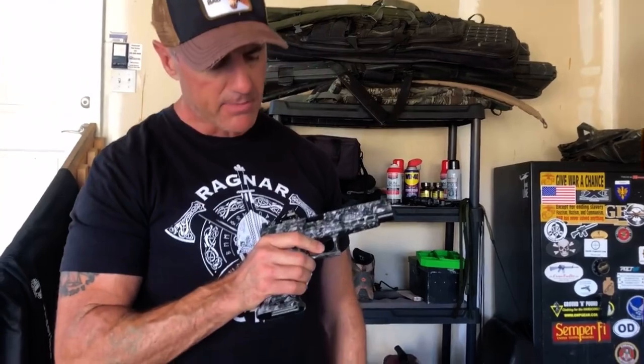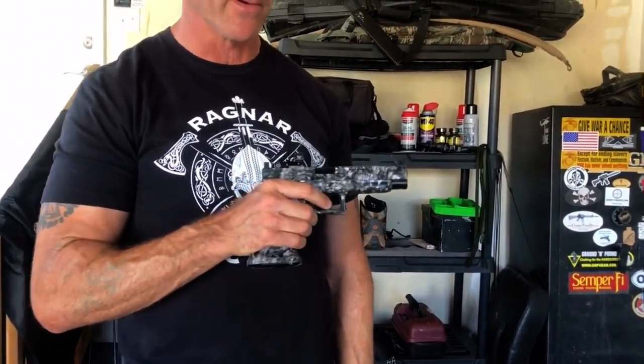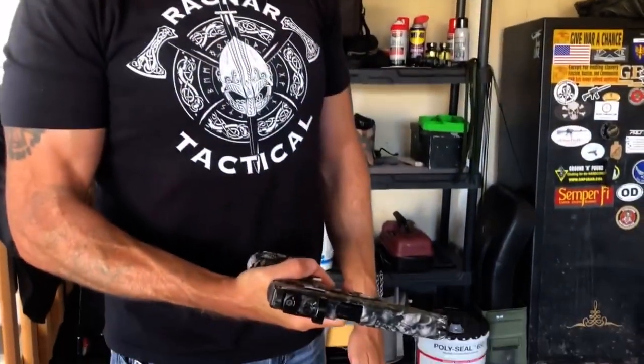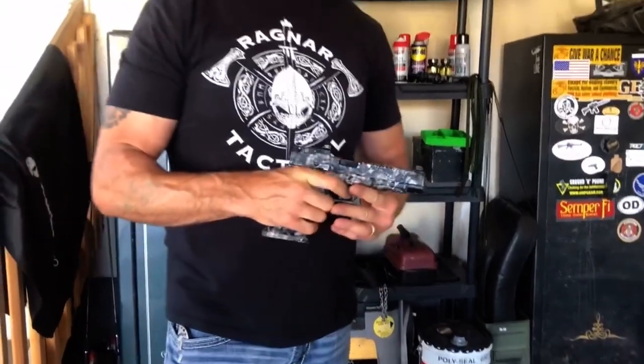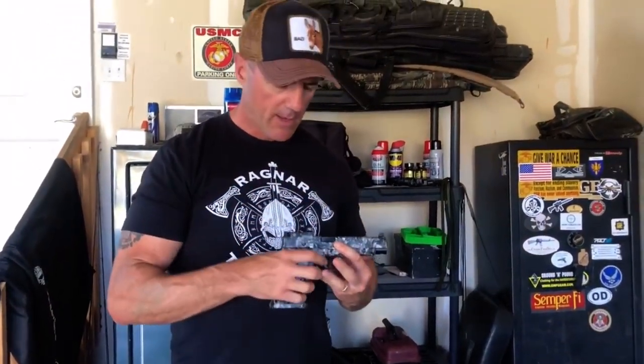The first stage of a proper trigger press is placement of the trigger finger. I need to place the trigger on the center of the final pad of my index finger. A lot of that depends on whether the gun fits my hands. If a gun is too big for my hands as a right-hander, I'm not going to have enough finger on the trigger and it's going to push it left. If my hand is too big, it's going to be in too deep, which is going to cause me to pull it. I want to make sure it's dead centered so I can push it straight to the rear.